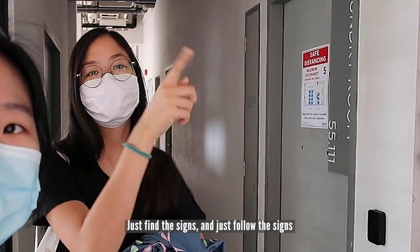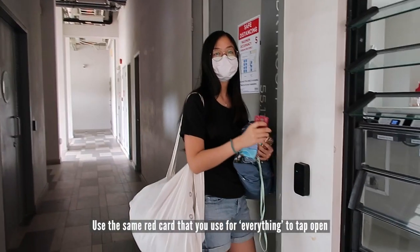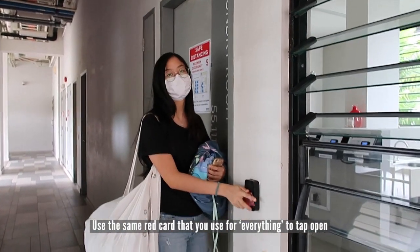Just find the sign and follow the sign. This is the same red card that you use for everything — just tap to open.